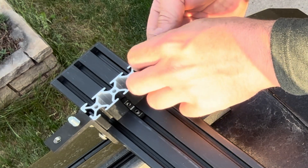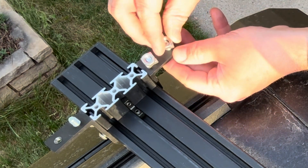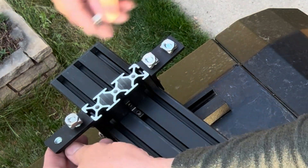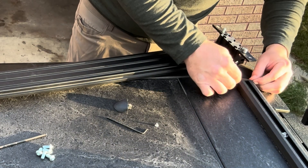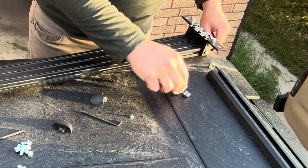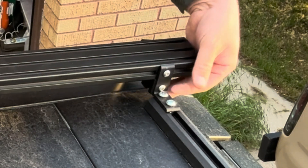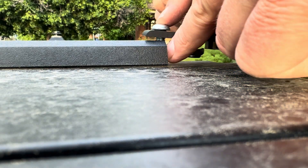Thread the welding nuts onto the ends of the M8 screws on the bottom of the bracket. Be sure to have the corners that are protruding facing towards the bracket. Now you can slide the welding nuts into the T-slot of the bracket on top of the SmartCap. If you keep all of your screws loose, this will make it easier to get them slid into place.